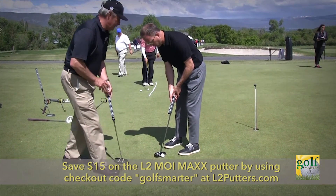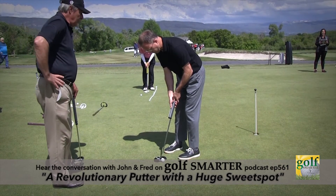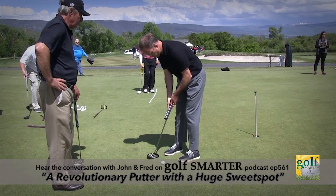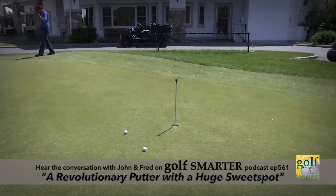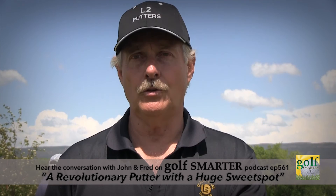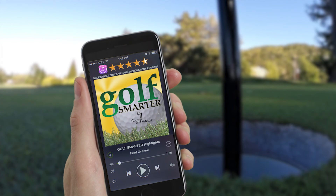My first choice for putters is always a center-shafted putter — I'm looking down the shaft at where the ball is, where my line is. Having a high MOI putter that doesn't center face balance doesn't make a lot of sense. The idea is you want to keep the face square through the ball. The sequence of importance is hitting the sweet spot, keeping the face square, and then stroke direction. Click on the link below to subscribe to our free weekly interviews on the Golf Smarter Podcast at GolfSmarter.com.